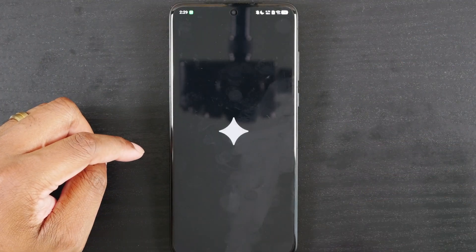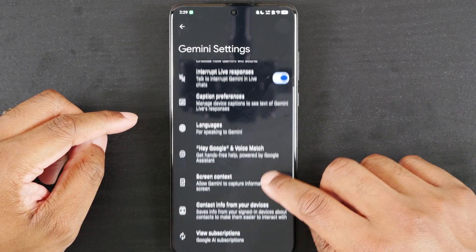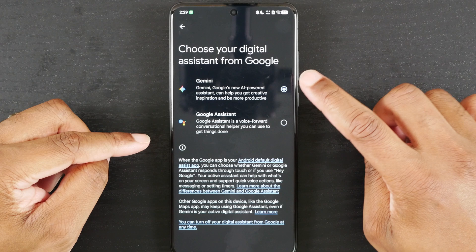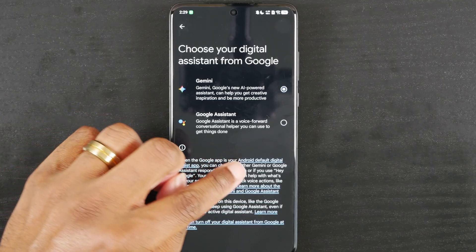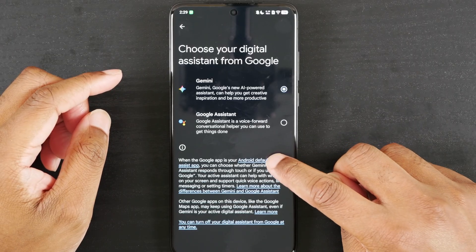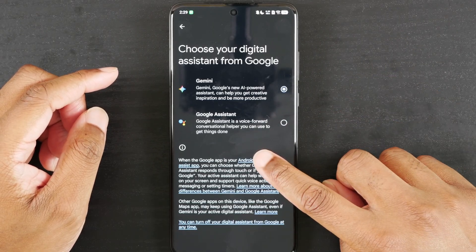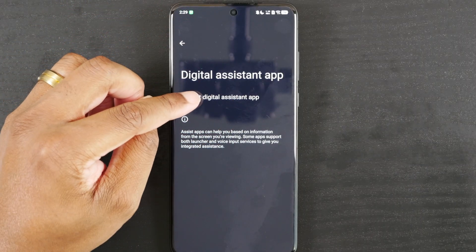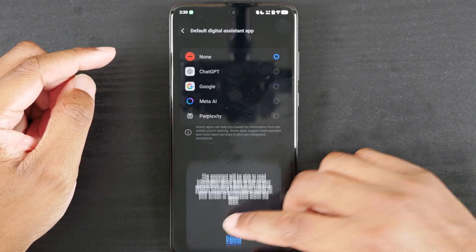Now you see Gemini has popped up. You can click on Gemini and choose to use it. But you need to go down in this menu to Digital Assistance for Google. You can choose Google Assistant or Gemini, but either way you need to go here. You'll see a hyperlink underlined in blue — when the Google app is your Android default digital assistant, you can choose what Gemini or Google Assistant responds to. Click on that and it'll take you into a menu: Default Digital Assistant. Choose Google and click OK.